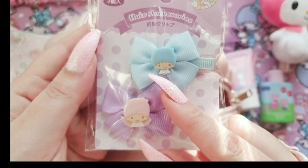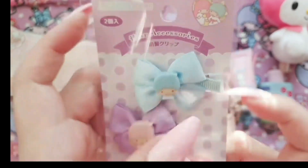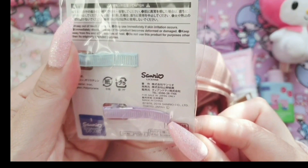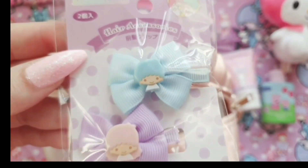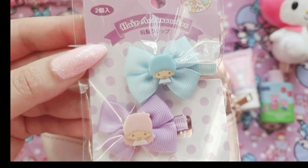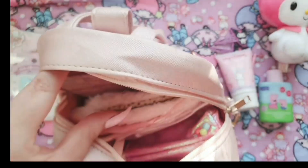Going with the theme, I bought these the other day from one of the local stores here and I just think these are so stinking cute — they definitely go with my whole aesthetic and definitely with my face mask. I just love Kiki and Lala.